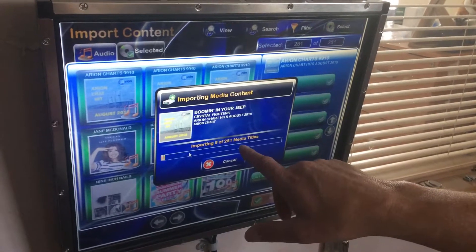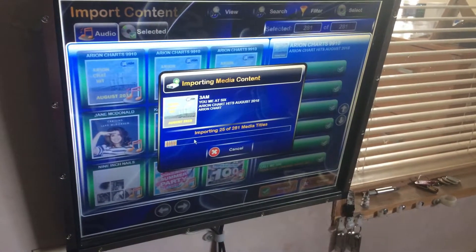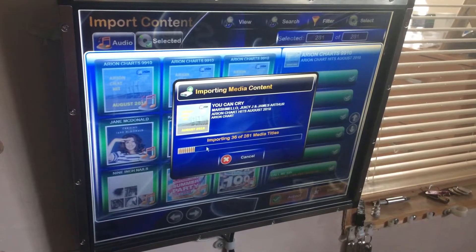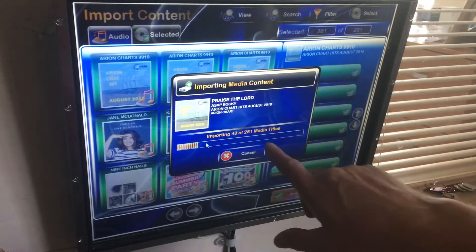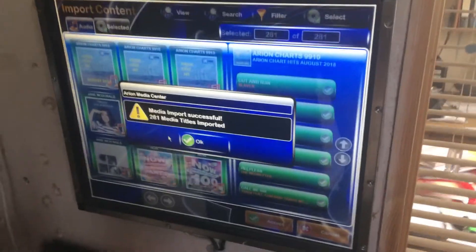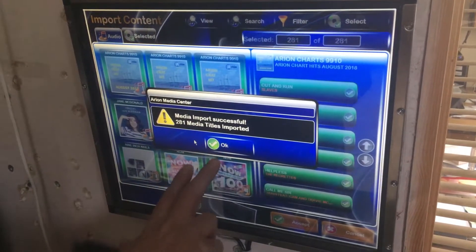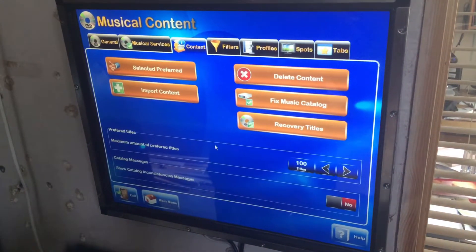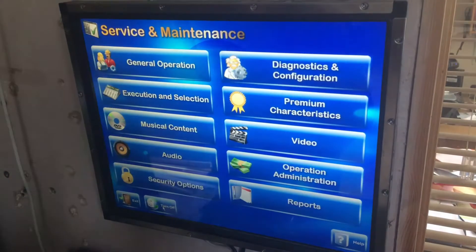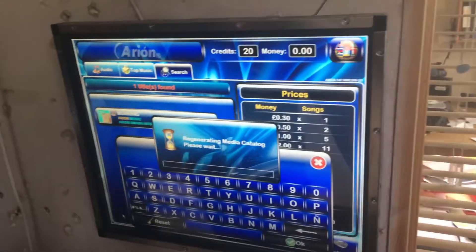There are 281 songs and it's now putting each one from the memory stick onto the R drive of your PC. Once this is done — we'll pause and come back when it reaches 281. Once the music has finished importing, you'll see 'Media Import Successful — 281 media titles imported'. Press OK, then press X for the main menu.